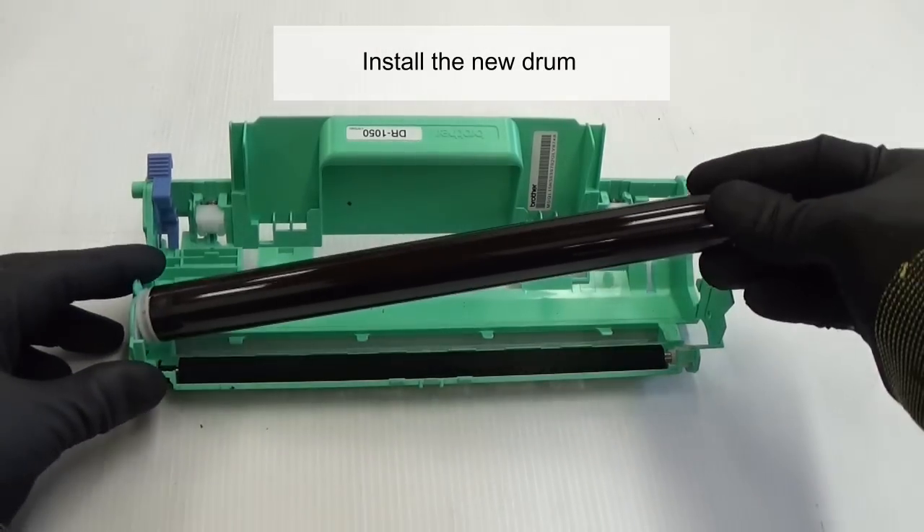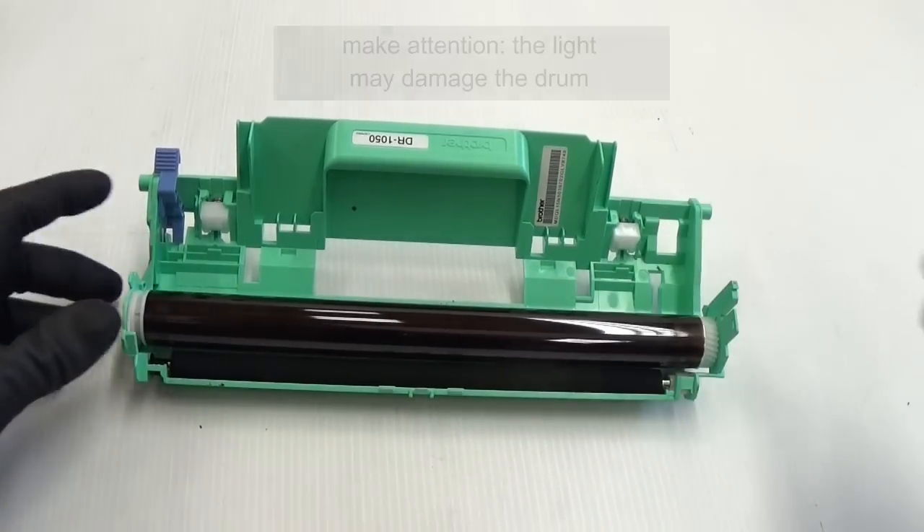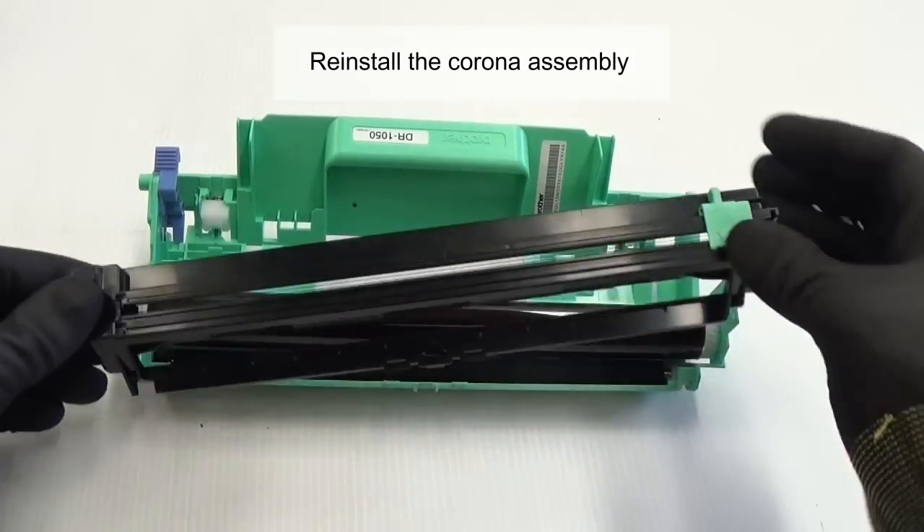Install the new drum. Be aware that light may damage the drum. Reinstall the corona assembly.